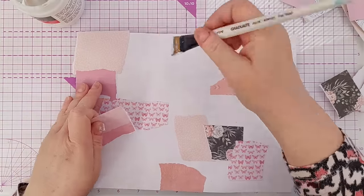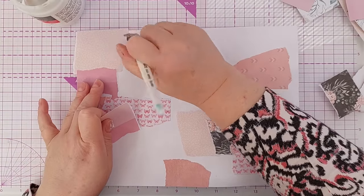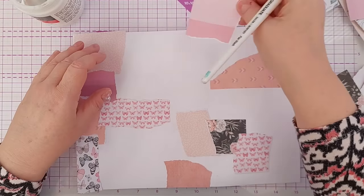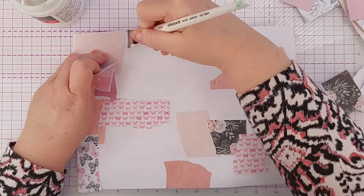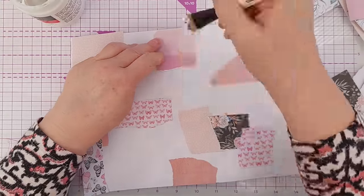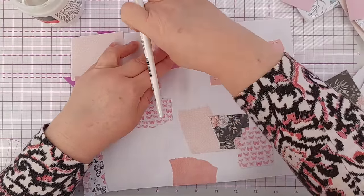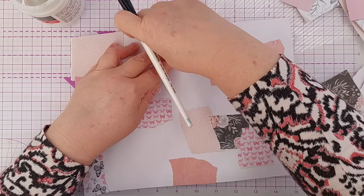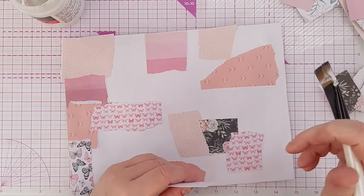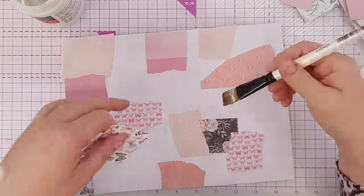If you wanted to, you could mix in some other papers. You could use old book pages, found papers, things from magazines, bits of junk mail, correspondence. You could use bits of mixed media that you've created yourself.